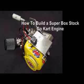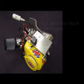In this video I'm going to show you how to build a super box stock go-kart engine. Here's what you'll need: you'll need a Honda GX200 clone motor. You can get these at Harbor Freight.